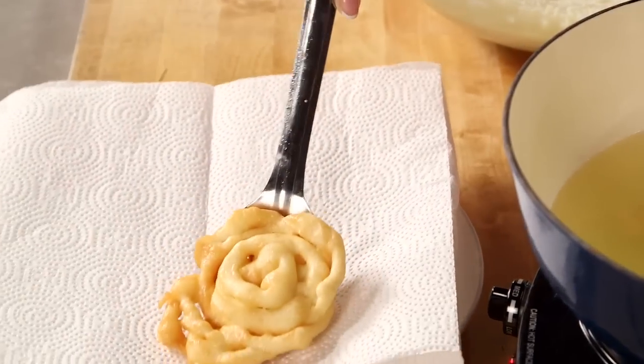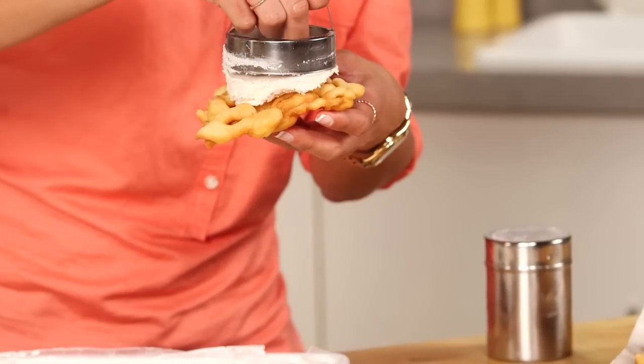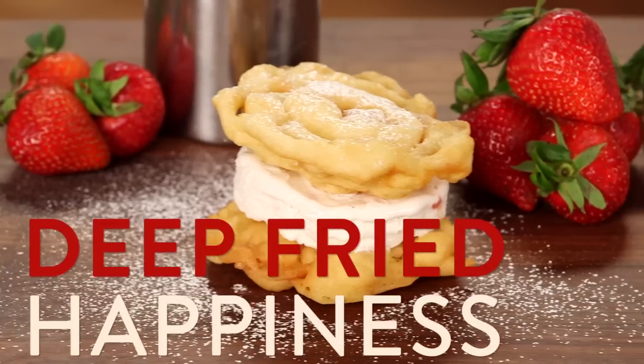This is the ultimate carnival craving made even better. Deep-fried funnel cakes covered in powdered sugar and then transformed into an ice cream sandwich. Oh my gosh, now I finally know what dessert heaven tastes like.